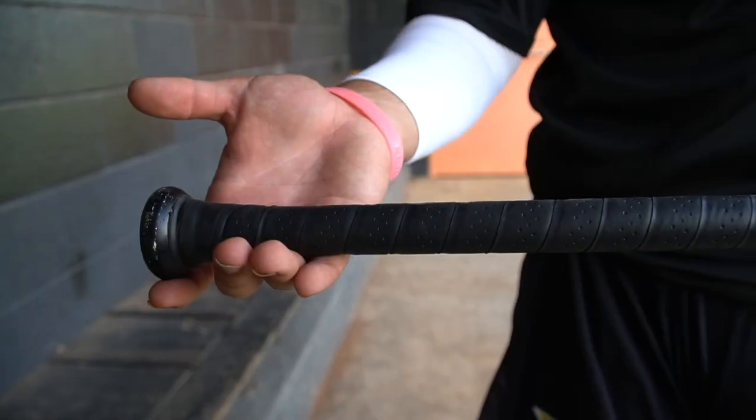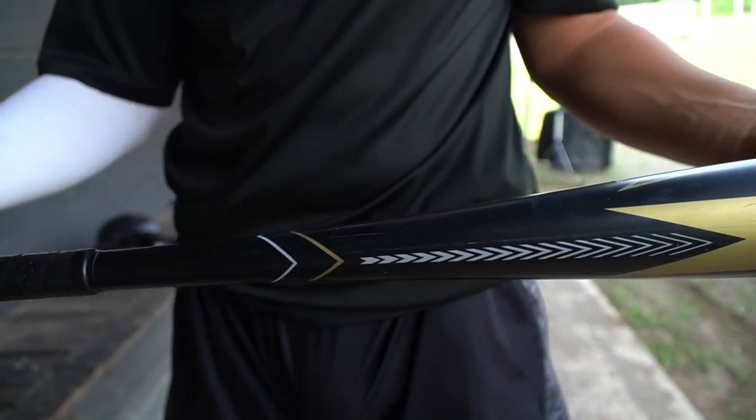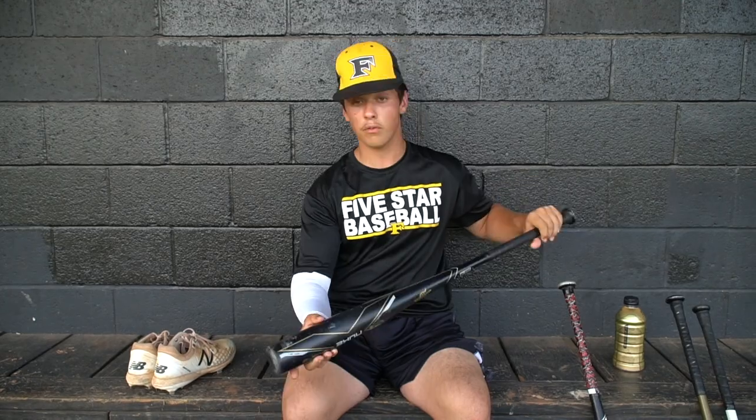This is my Stinger loop bat. I just recently got this. I haven't started using it in game because I'm still trying to break it in, and I'm probably still not going to use it until I get in the weight room more because it's a 34/30.